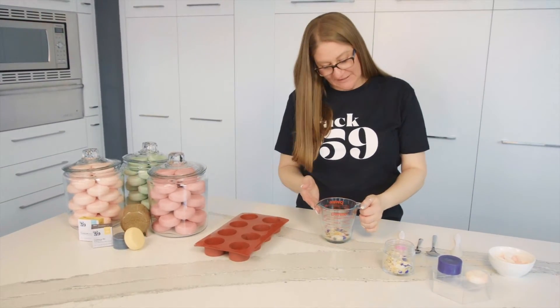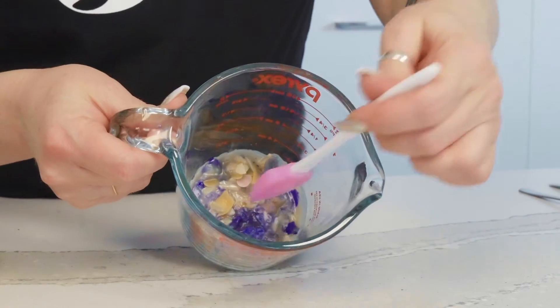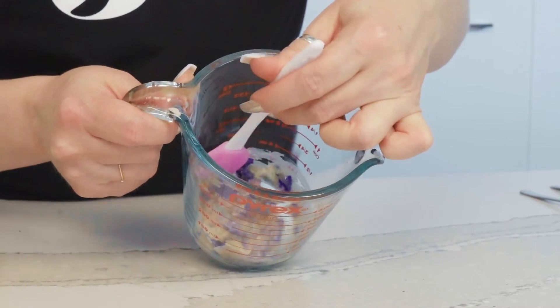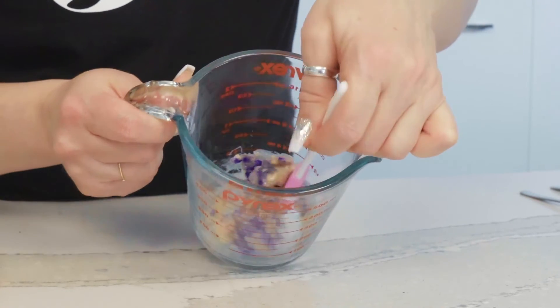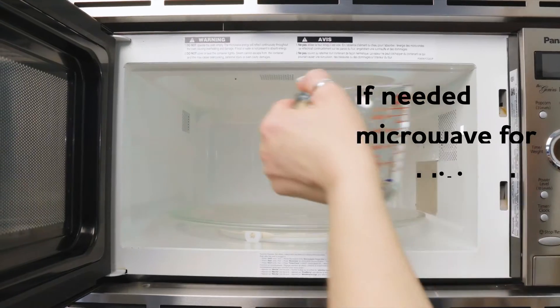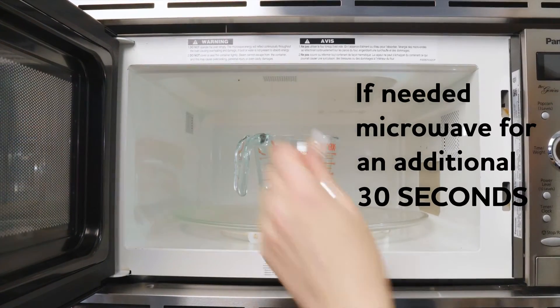So we've added it in for the first 30 seconds. As you can see, it's still a little bit lumpy — some of the chips are starting to melt, but we definitely need to put it in for another 30 seconds. So we're just going to scrape everything back down to the bottom and throw that back in the microwave for about another 30 seconds.